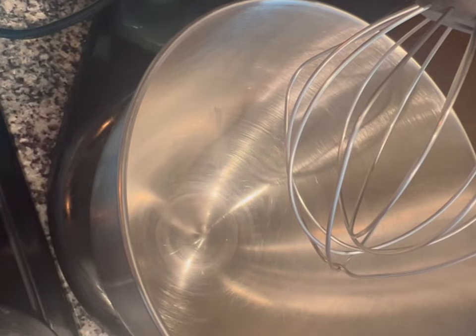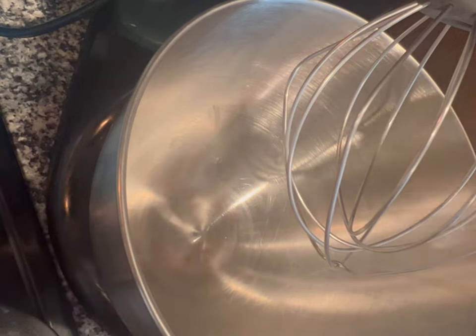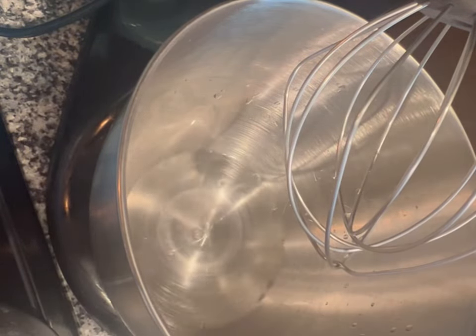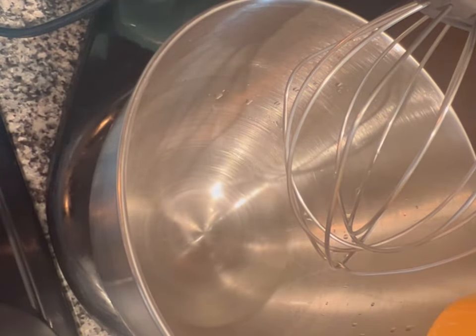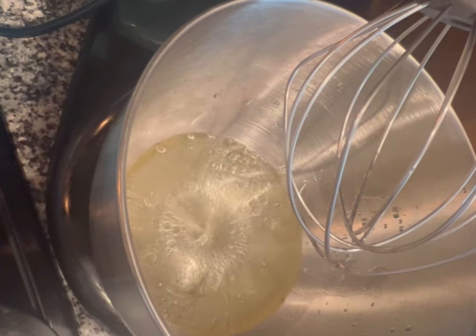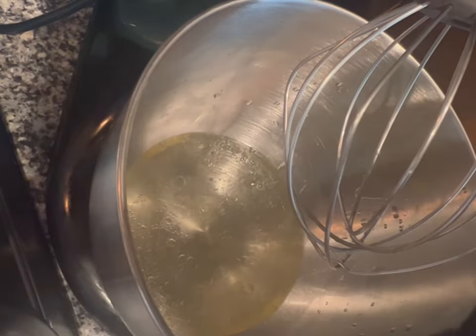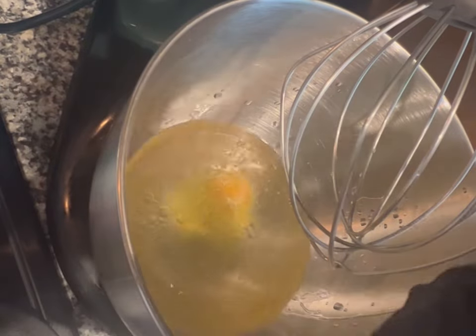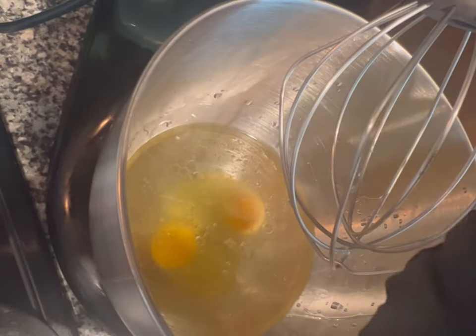Hey y'all, so today we are going to be doing some strawberry crunch cupcakes, just some regular ones, no cheesecake included. I am gonna do a video soon with making them with cheesecake. So first I'm just gonna get my wet ingredients - I'm gonna add one cup of water, half cup of oil, and three eggs, and then I'm going to pour one box of strawberry cake mix in here.